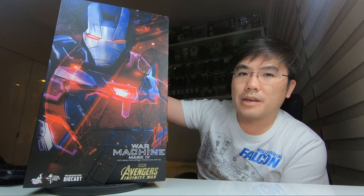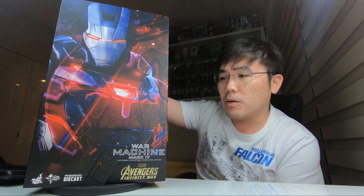What's up everyone, welcome to the channel. On this episode, I'll be unboxing and reviewing this 6th scale War Machine MK4 by Hot Toys from the movie Avengers Infinity War.